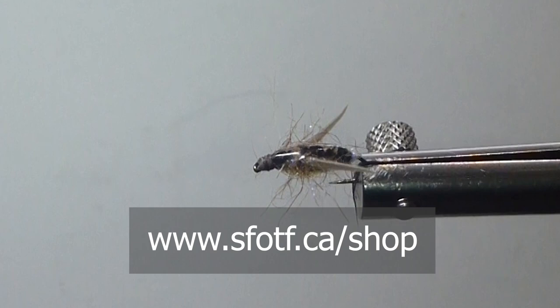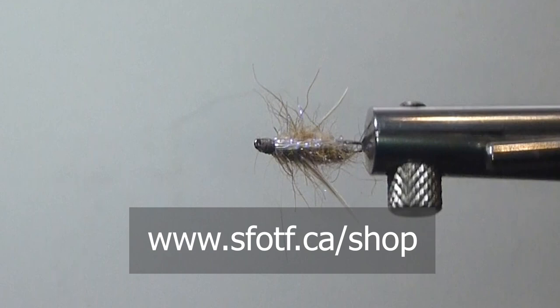This is a fly we'll have in the shop and on the online store for you as well. This little fly has been very, very good for us for years. Have a great day, thanks for watching. To watch all our latest Sport Fishing on the Fly episodes and to order merchandise, head to www.sfotf.ca. And if you would like to book an adventure, head to ontheflyadventures.ca and book yourself the trip of a lifetime.